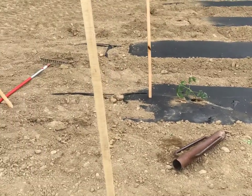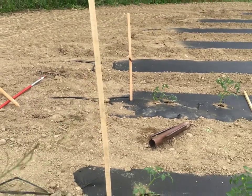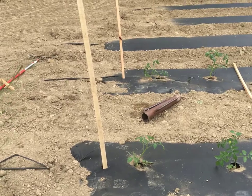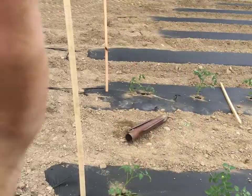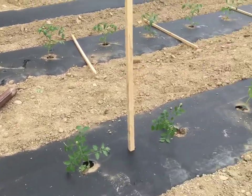The ones on the end we put at a slight angle because all the weight from the tomatoes will pull them. So angle it back away from the row on both ends.